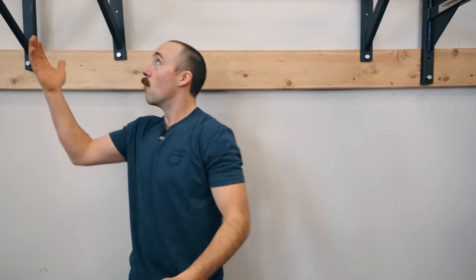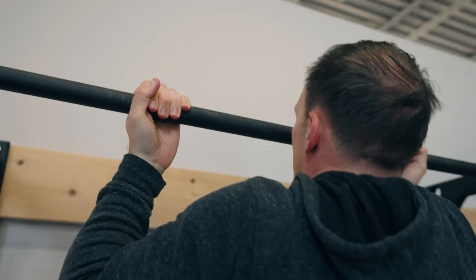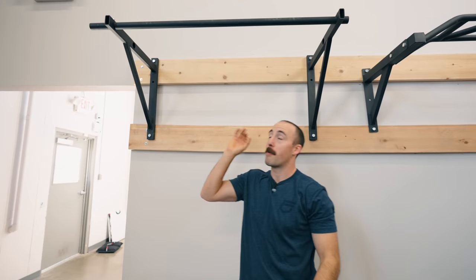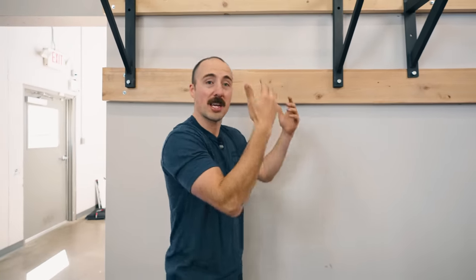There are also other wall-mounted options worth considering, like the Rogue P4 and P3 system — really one of the originals found in CrossFit home gyms. It offers multiple hole positions so you can mount a bar in different spots. Their powder coat is vastly superior to Titan's, and it's made in the USA. You'll pay for that extra quality. Most people won't notice a practical difference between the Rogue and the Titan, which is why I recommend Titan for the price point.